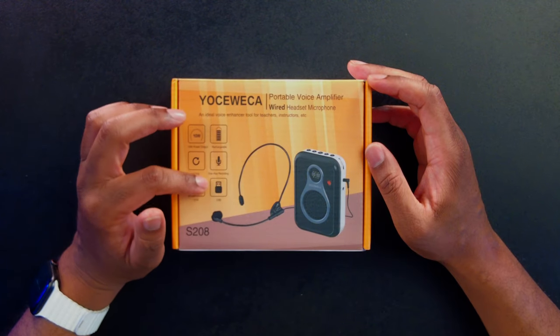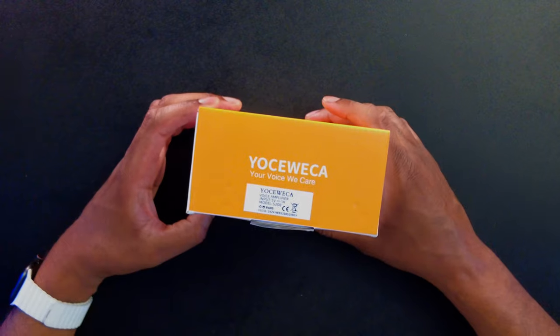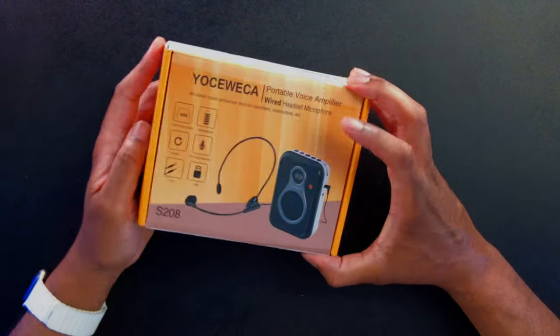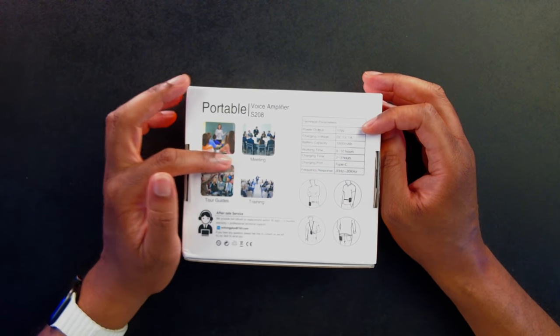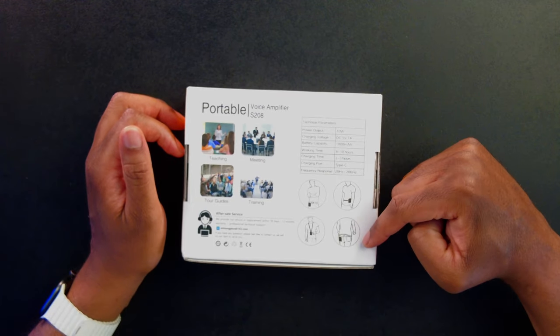So if you're delivering a lecture or giving a tour, you can actually record that tour and share it later. There's also an aux cable and USB included. On the back it says it's good for teaching, meetings, tour guides, and training. You can see here how you can wear it.